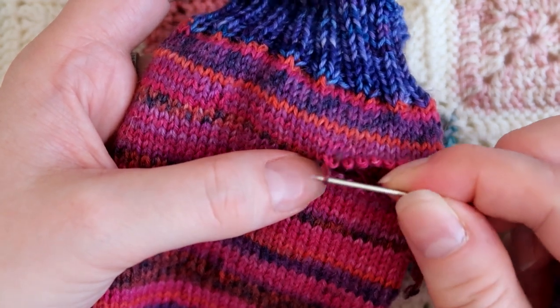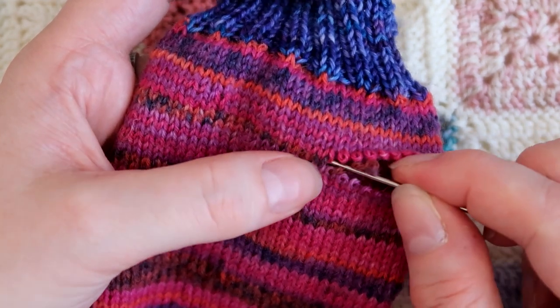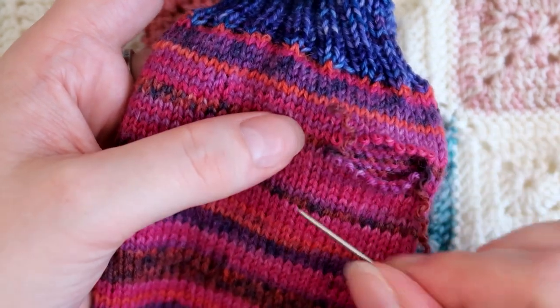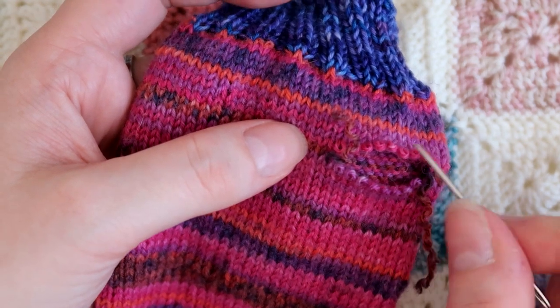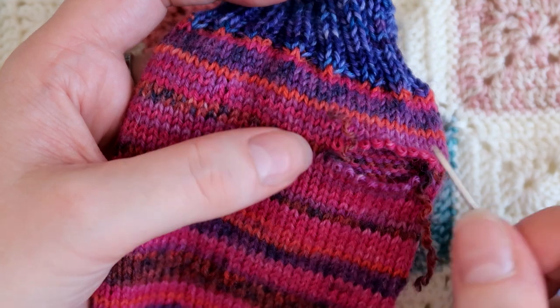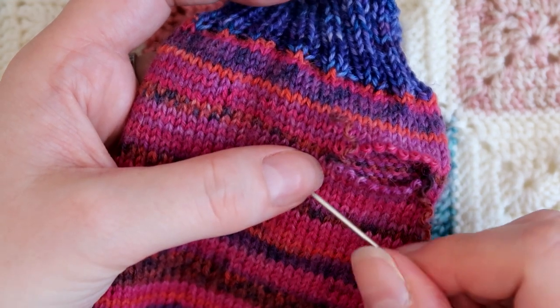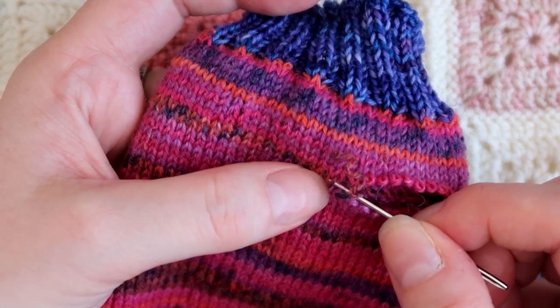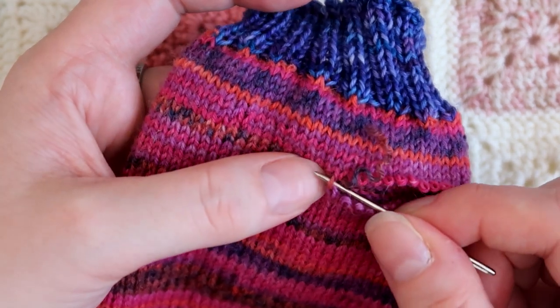If your gauge is looser or tighter, what I do is measure around your thumb and then measure how many stitches per inch and calculate the right width for your thumb. But if you're using a fingering weight yarn, 12 stitches on the top and 12 stitches on the bottom should work nicely. But you can play around with it a bit.